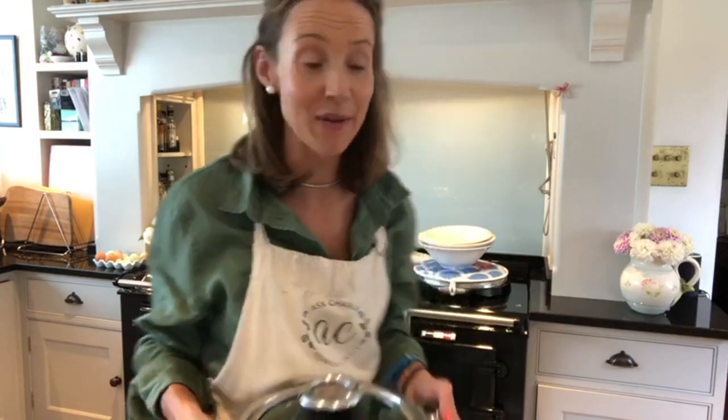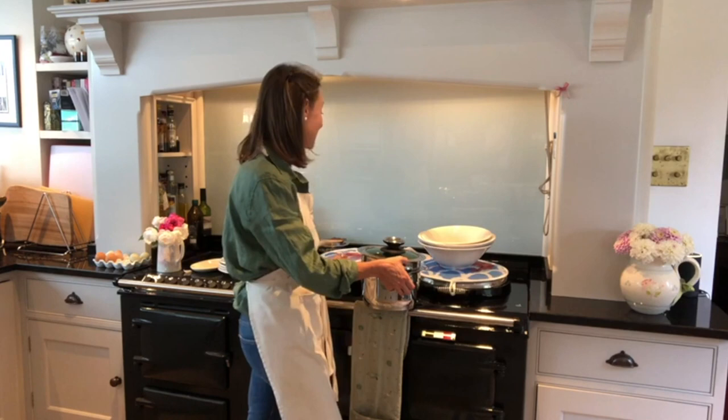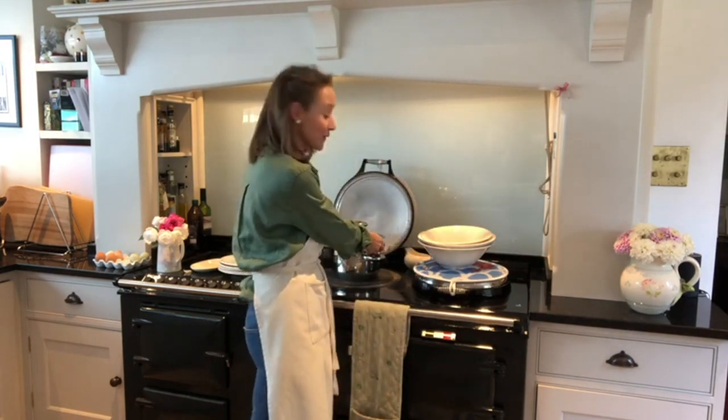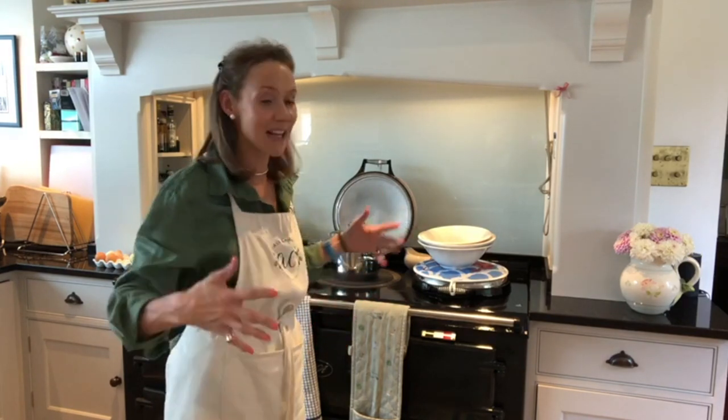I love steaming veg as much as possible. I've got my steamer here with a little bit of water in the bottom and my purple sprouting broccoli on top. I'll cook this for probably between five and ten minutes - I don't want to overcook it. I've also got my dishes out here - serving bowls, gravy boat, and plates to warm. It's quite important to have nice warm dishes for your veg when you're serving, particularly if you've got friends over as it could take a little while to plate up.